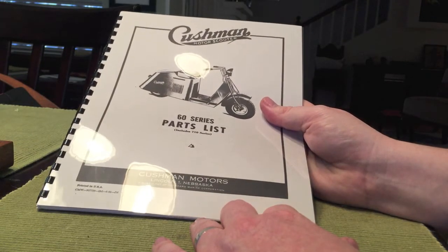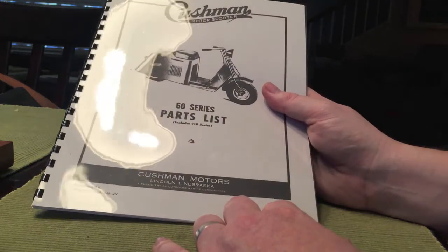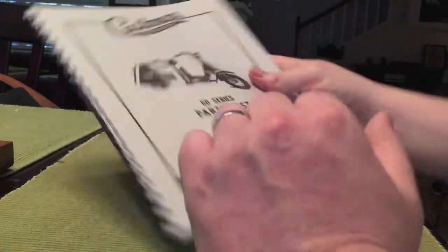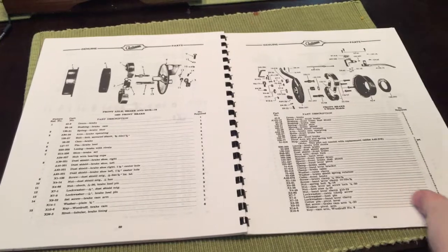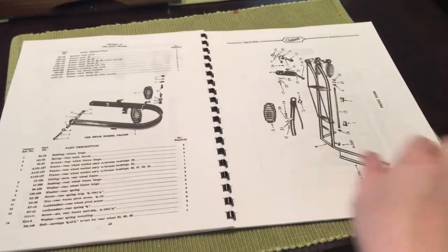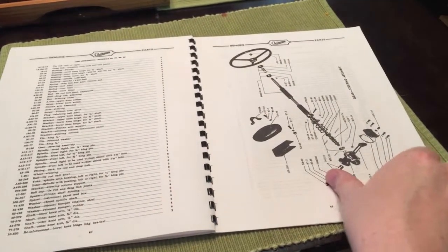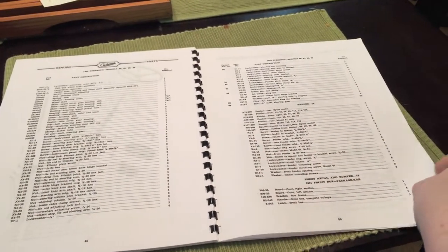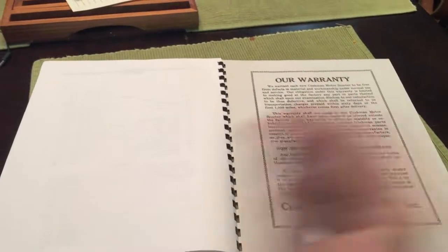It is the 60 series parts list, bought from TaxScoot on eBay. Obviously it's a reprint of the original, but I've got to say I'm pretty happy with it. Can't wait to start digging through it. Until next time, thanks so much.